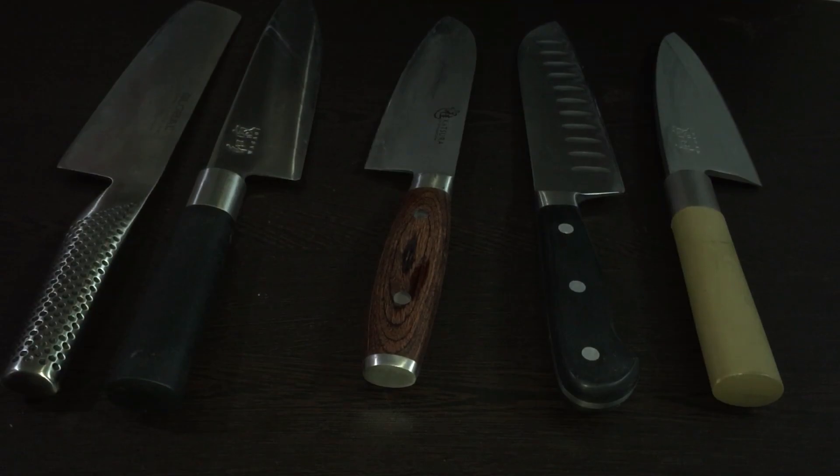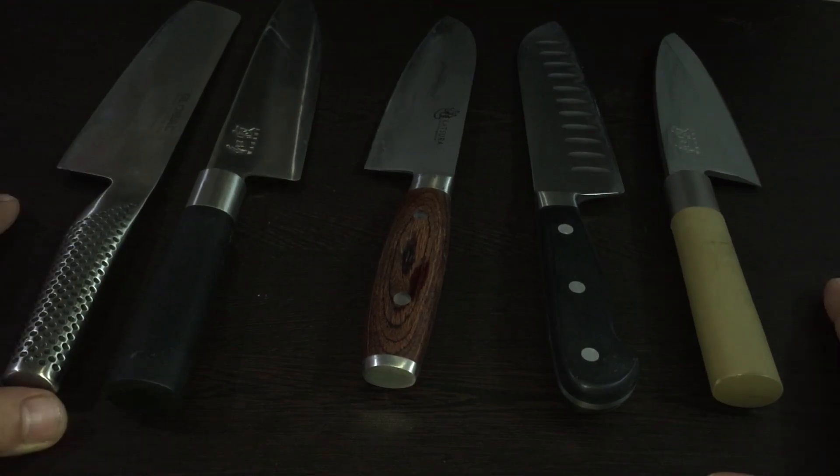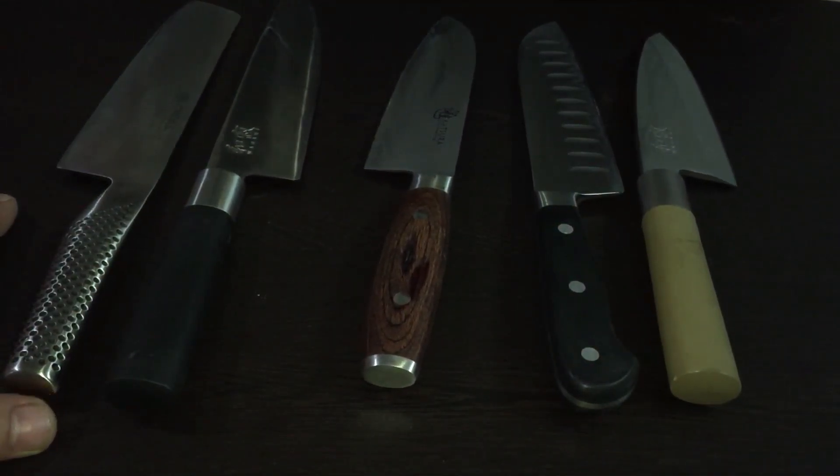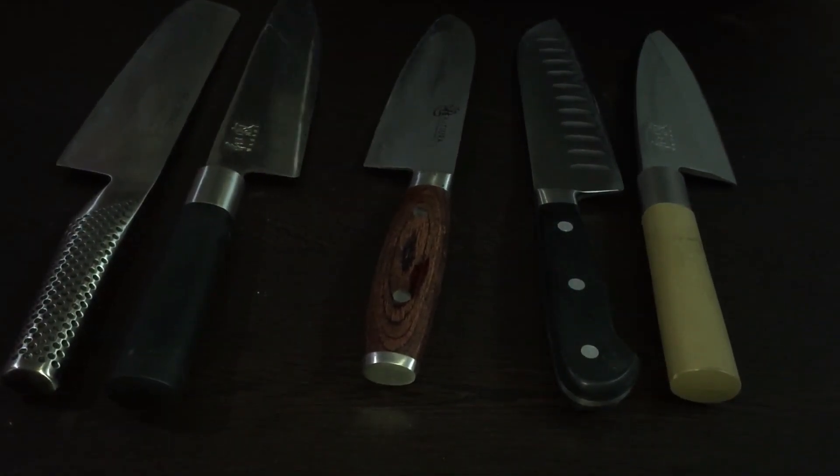There will be more videos about Japanese knives from my side soon. I'm showcasing you today on this video — I've got three to four more Japanese knives, but this is a good start to show you my knife collection.